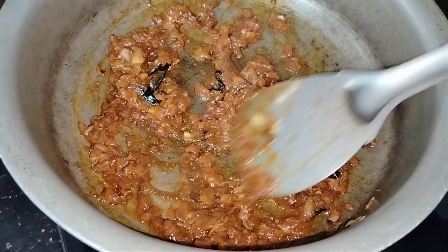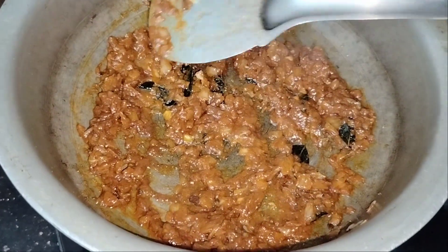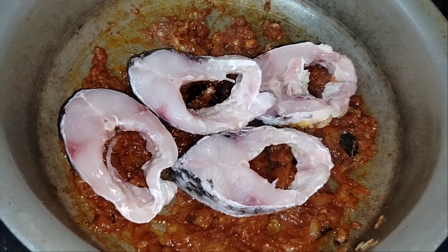Now I'm going to spread this masala. I'm going to add a fish recipe. You can put the fish in a little bit of thick batter and put the body parts together.